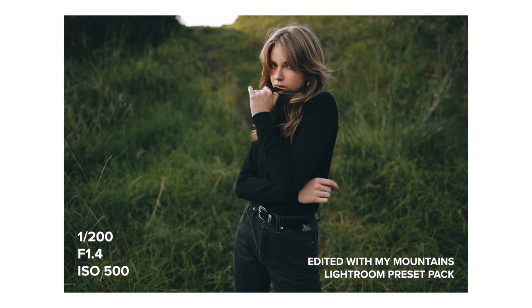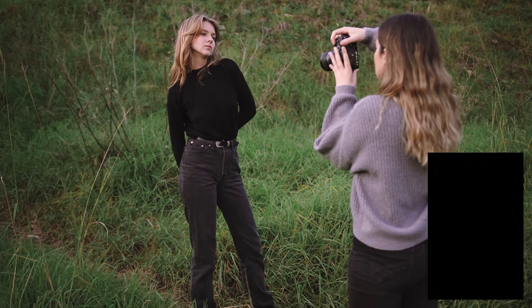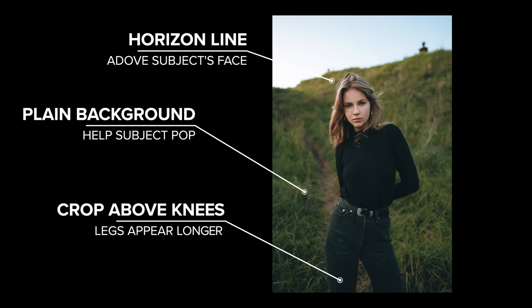For these first few photos I chose a plain background to get Serena to stand out in the photo. Even though the grass has lots of texture, it is all a solid color to help Serena pop. I also made sure that the horizon line didn't cut right through her face either.